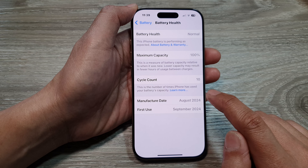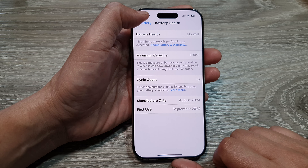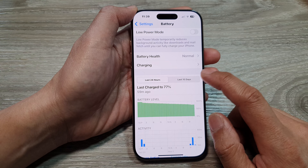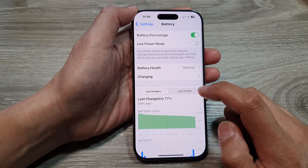The cycle count is the number of times the iPhone has used your battery's capacity. Here you can also view the manufacturer date and the first use date.